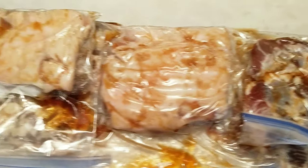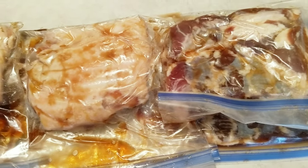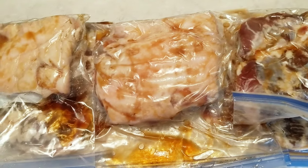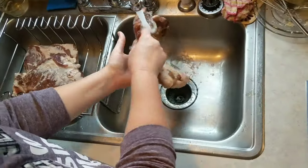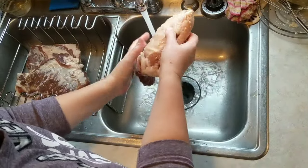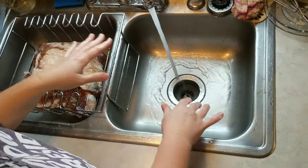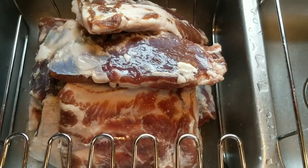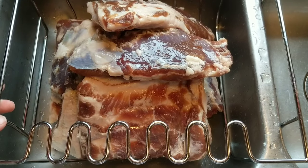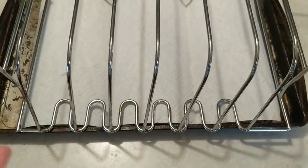Okay, here it is — this is the bacon that has been curing for seven days. What we need to do now is take it out of these bags, rinse it off, and get it ready to go into the smoker. Here's the bacon that has been rinsed. I'm going to blot these dry with paper towels and set them over here on this rib rack.